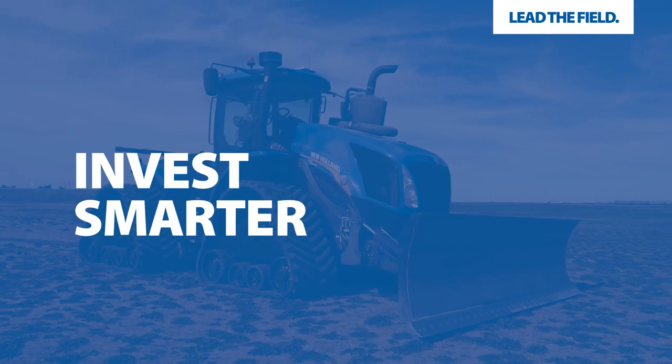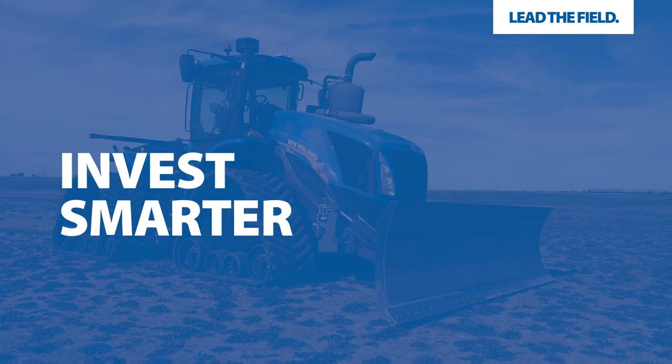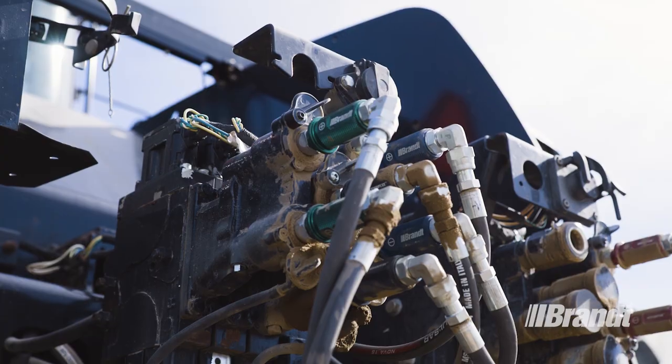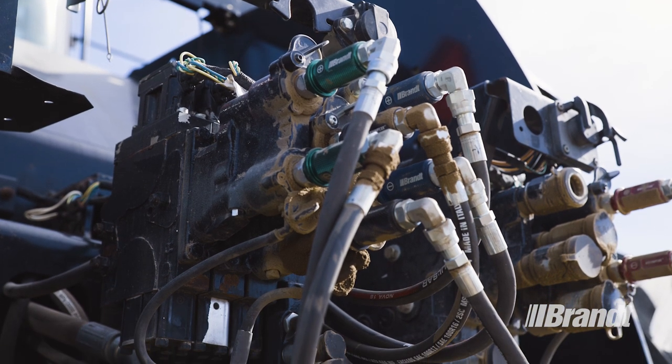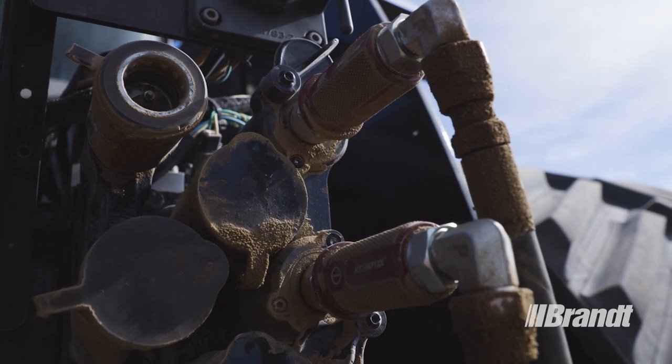The AgBlade is purpose-built to deliver maximum performance with low maintenance requirements and enhanced durability that minimize your operating costs over time. High-quality hydraulic components and color-coded couplers ensure proper connection the first time to protect your tractor's hydraulic system from damage.